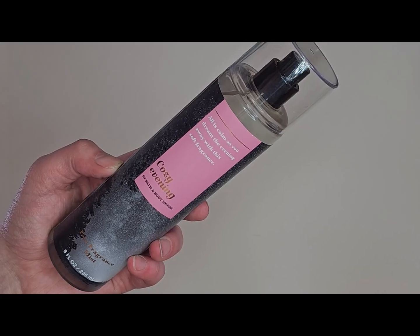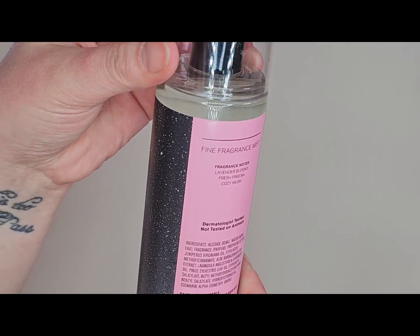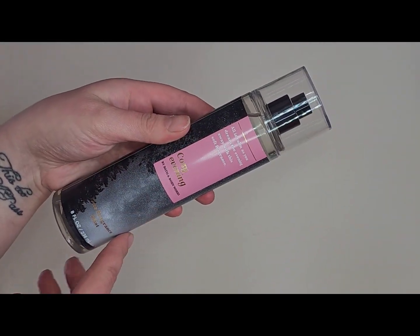For the fine fragrances I'm adding, the first one is Cozy Evening. The notes are lavender blooms, fresh freesia, and cozy musk — the front says 'all is calm as you dream the evening away with this soft fragrance.' I think this was from Semi-Annual Sale last year. I haven't used it since I got it, but upon smelling it I feel like springtime would be appropriate since it's really more of a perfume-type scent rather than season-specific.